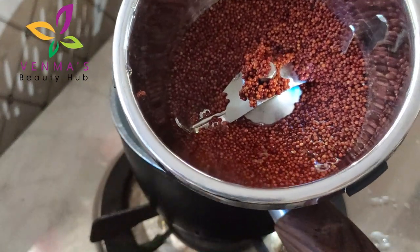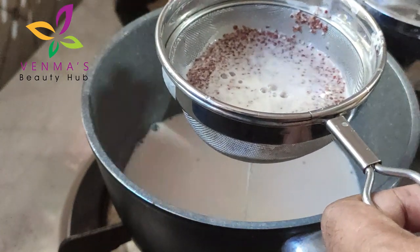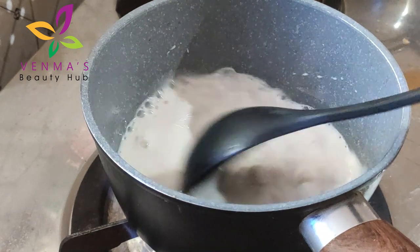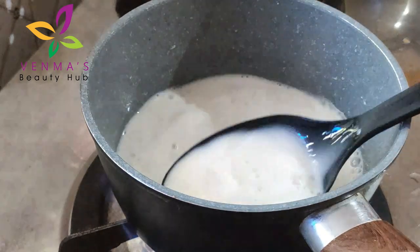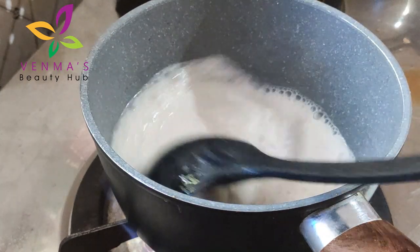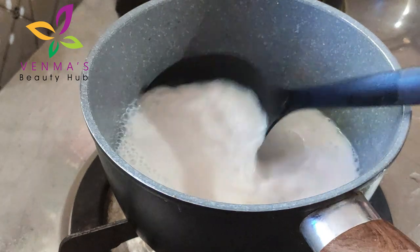I am going to add a small piece of rice. I will use a nice piece of rice. I will add a little piece of rice. I have to make a jar and put it in a jar. Put it in a glass of water. Put it in a jar. I have to make a pair of the top.